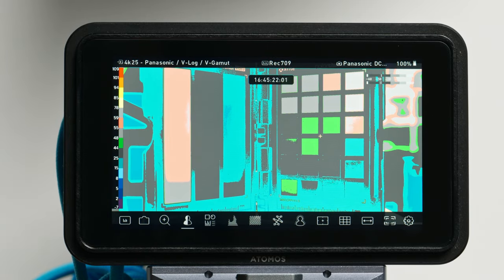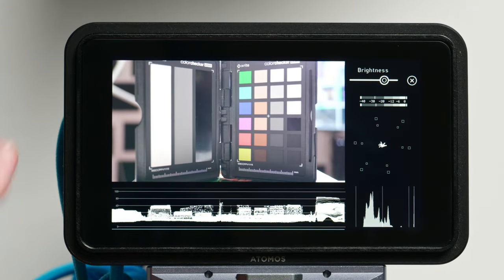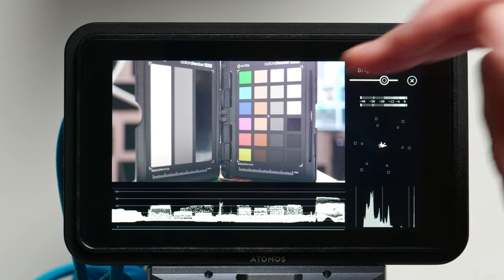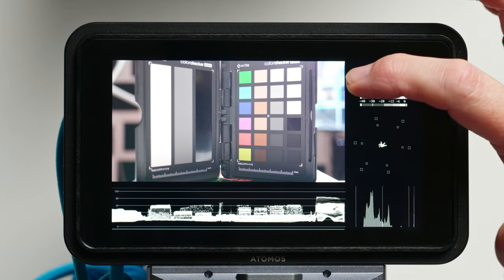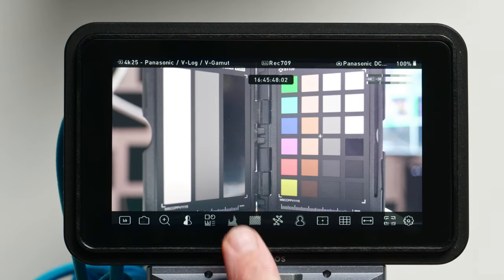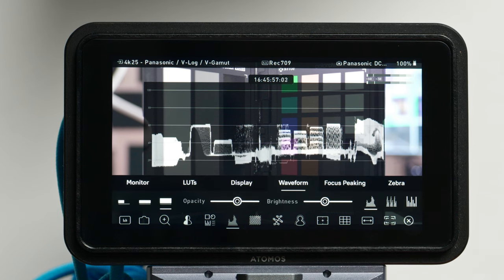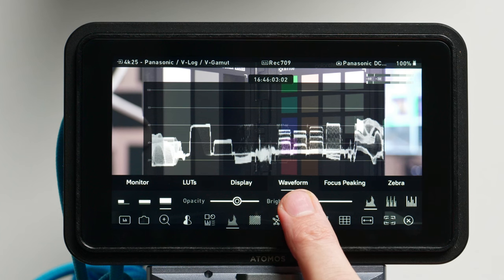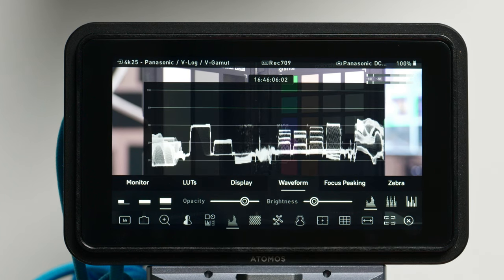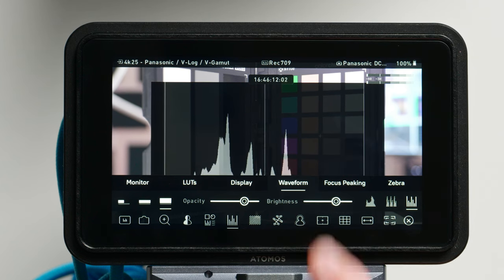We have false color for those who like to do exposure adjustment that way. This next display is pretty cool because it actually shrinks down the video and gives you a whole bunch of other information all at the same time without overlaying your video — you've got waveform monitors, levels, a vectorscope, audio level meters, and you can adjust the brightness of those meters. Next up you've got your standard waveform monitor, which you can change the size of by simply tapping on it. From the gear menu under waveform, you can change its brightness and opacity, and switch between a luminance wave, an RGB wave, or a histogram.